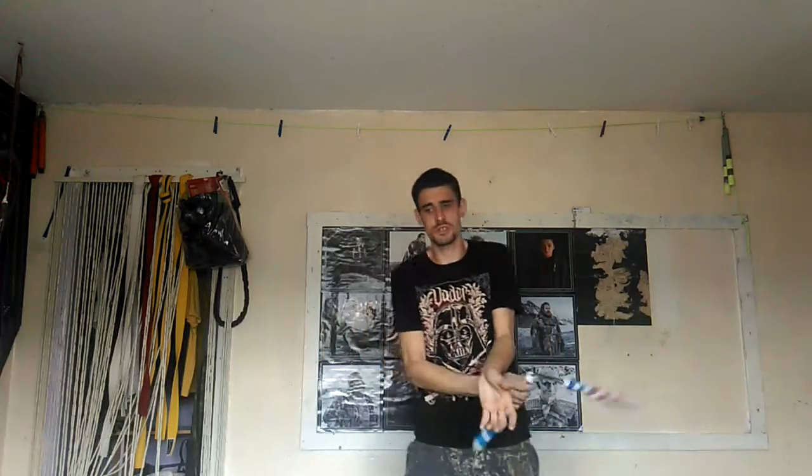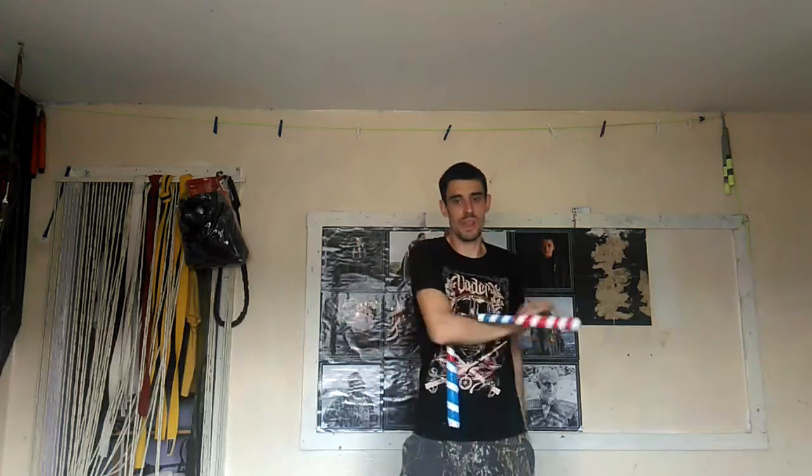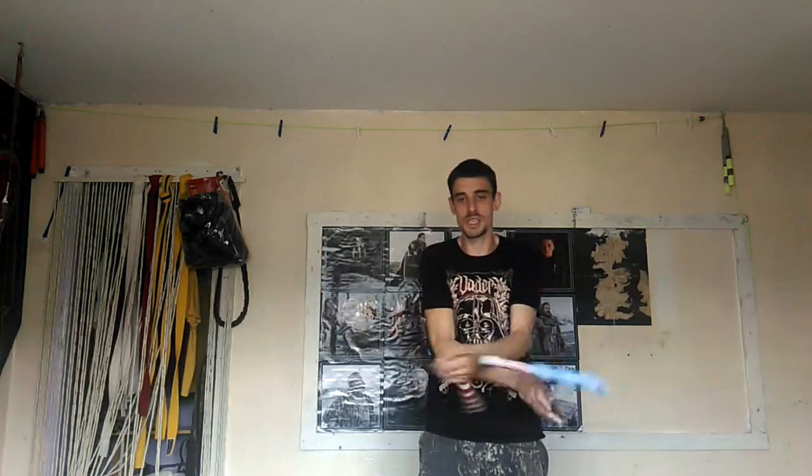Hello guys, I'm Anthony Trickshot Taylor. I'm a nunchaku freestylist and I'm working on other props as well. I'm here to teach you a tutorial, so please subscribe, leave us a comment, and smash that notification bell.